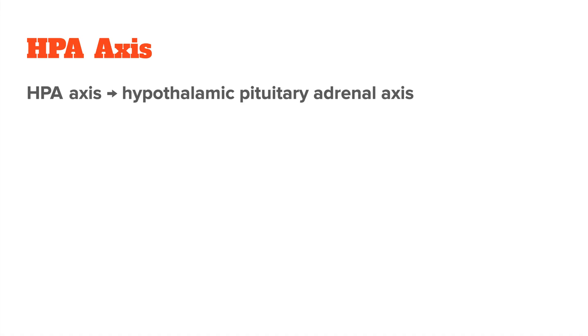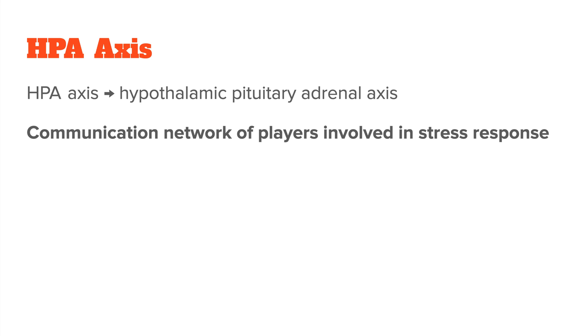To get started, let's quickly recap what HPA axis dysfunction is. The HPA axis stands for the hypothalamic pituitary adrenal axis, which is a system that controls your body's response to stress. You can think of it as the communication network between all the players involved in your stress response.